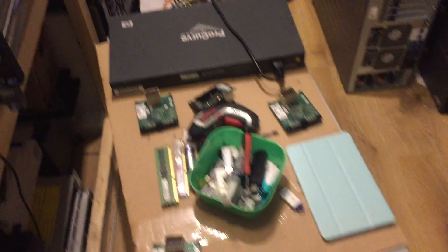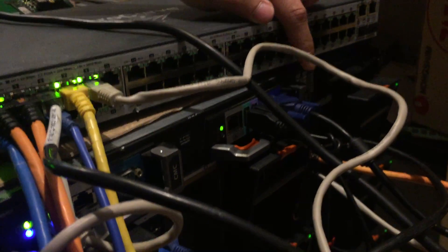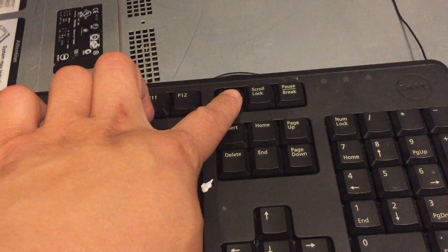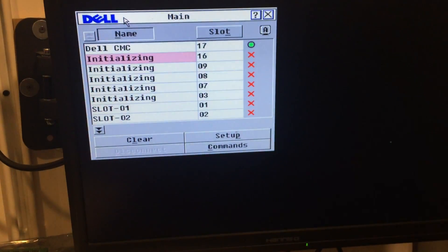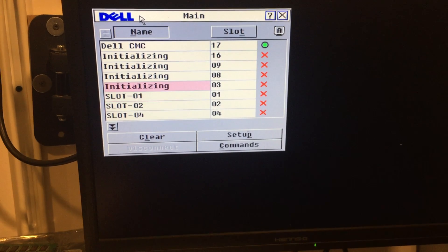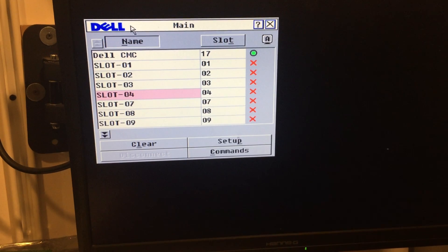Back to the control module — the iKVM. You need to connect to the monitors. To swap the screen, you need to pick the screen and select which slot you want. Slot 4 is the one we just turned on, and it's still initializing.